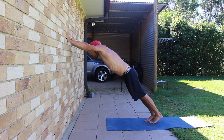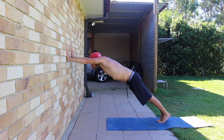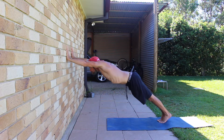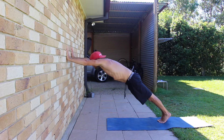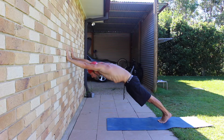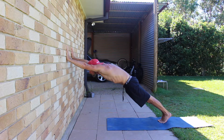Maintaining the hollow body shape, start to walk the hands down the wall while walking the feet back away from the wall. Walk down as far as you feel comfortable and where you can maintain the tight hollow body shape. Make sure the pelvis is still set in a strong PPT. The ears should be below the shoulders. Think about pushing your head through the gap while keeping the eyes gazing at the wall. Make sure the feet are together and the quads are contracted. Hold this position for the prescribed amount of time before walking the hands back up the wall.